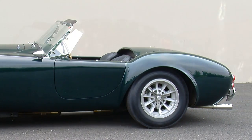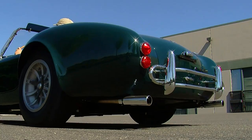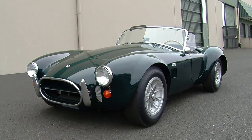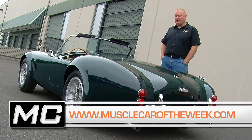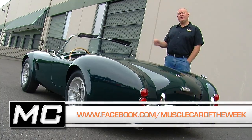We thought it's definitely a cool piece of sports car, American car, and muscle car history, and that's why we decided to share it with you today. Well, we know it's not a muscle car, but we hope you didn't mind spending some time with this classic Cobra Roadster. You can see more of this car on our website at MuscleCarOfTheWeek.com, and check out our Facebook page and YouTube channel for every video from Muscle Car of the Week. We'll see you next time.